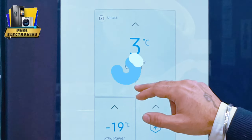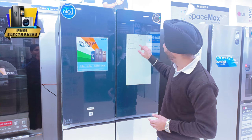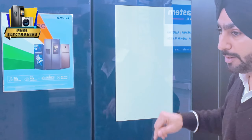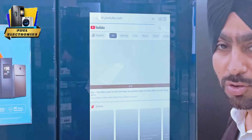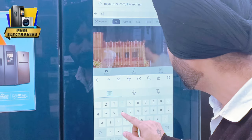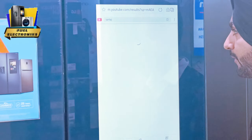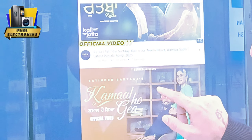You can also control the upper temperature from here. You can connect it to your phone. For your kitchen entertainment, this is the YouTube channel. You will click on YouTube. If you have to watch a full serial, you can search something here. With a big screen, it's also good quality.